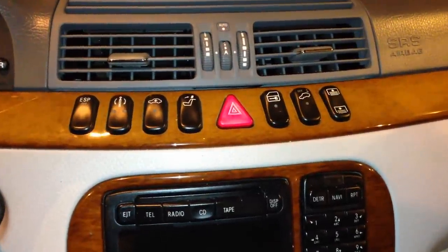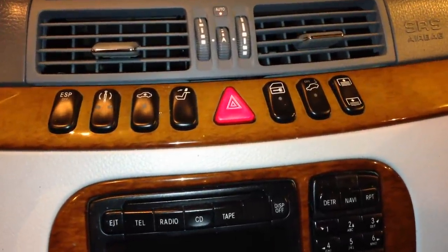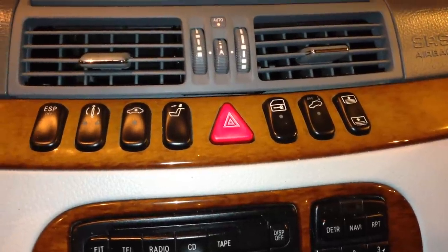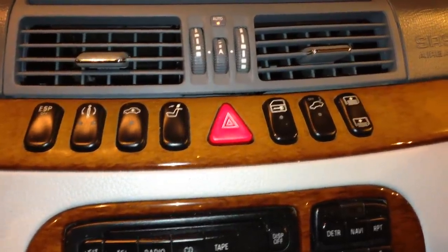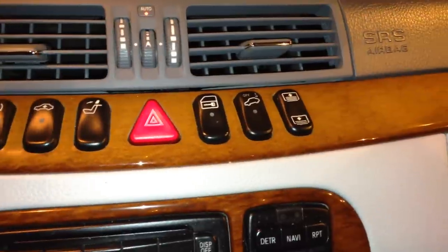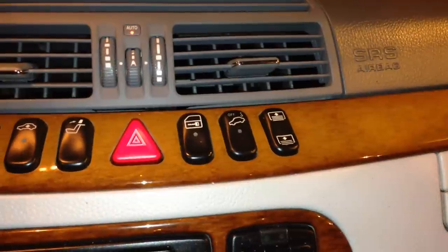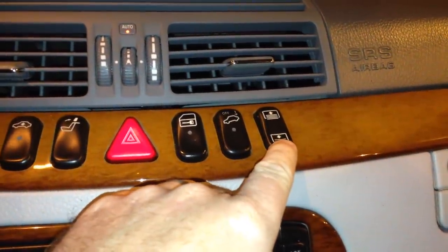What's going on guys? We're going to test some of the buttons out on a Mercedes S-Class W220. I'll show you what some of these do. In the first video I will show you what the one on the far right does — and that is to raise and lower the rear sunshade. That's this button right here.